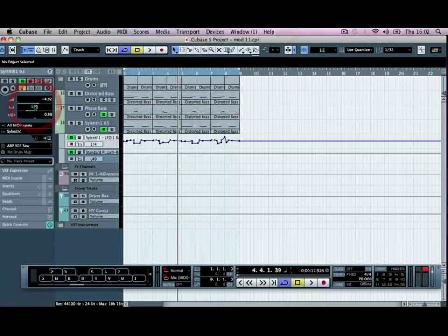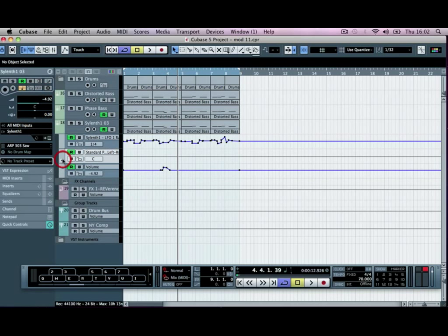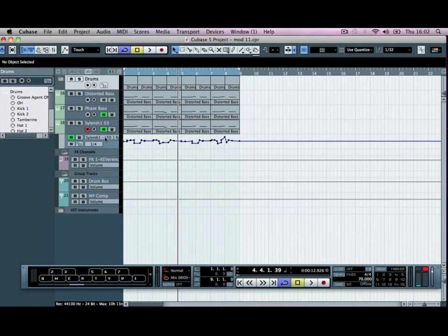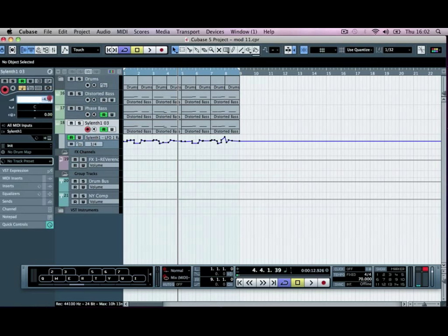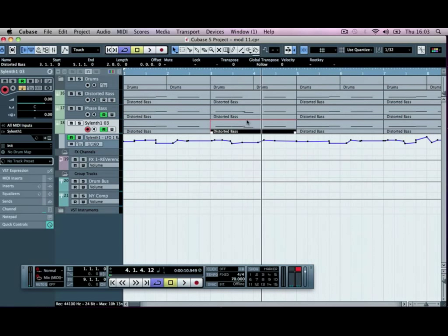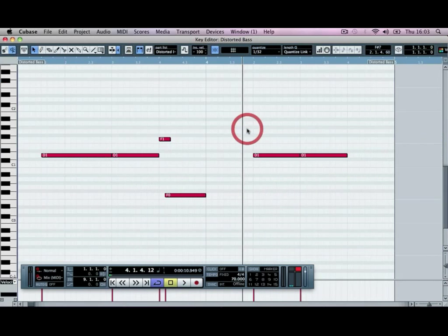We're going to set this to center. Make sure we've got nothing else automating — we've got our volume automating there, we want to delete that. So it's just the rate that is changing. We'll set the volume of the track up to zero and have a listen. Then we'll get rid of this extra bit we put into the phase bass — just double click and get rid of these F1 and F0 drop.